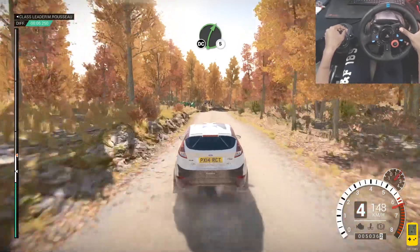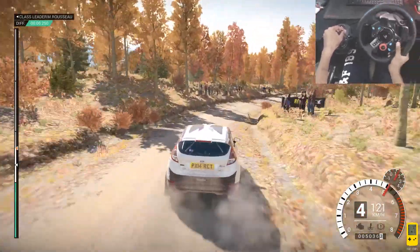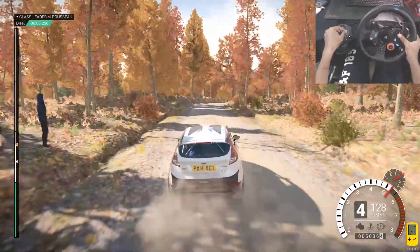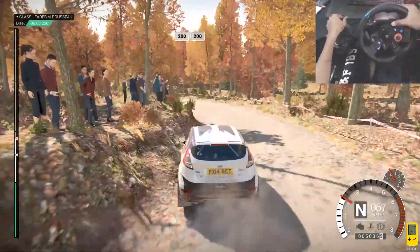Right 5, don't cut, and right 4, don't cut, 60. Left 3 long, keep in, 200. 200 over bumps, 200.